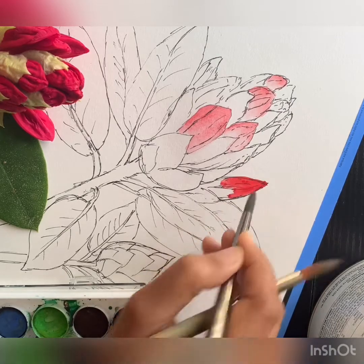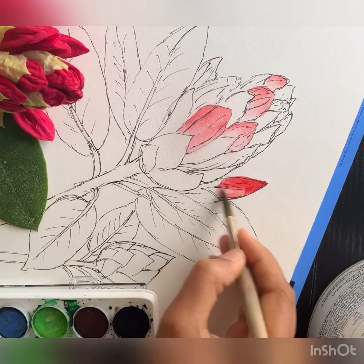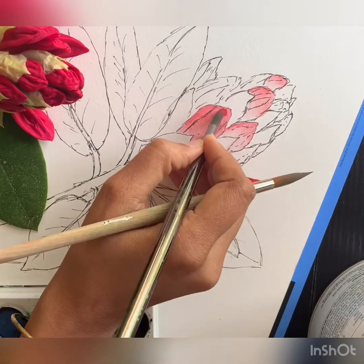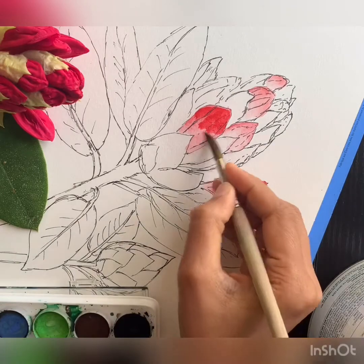Here I've added a little bit of darker paint than what I did earlier because I felt I needed to really give that bright color to the bud, so I'm going back and touching that again for the other ones that I did.